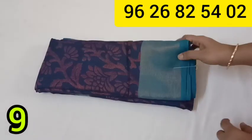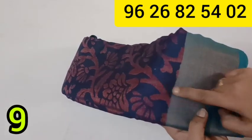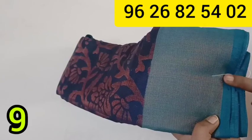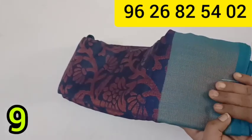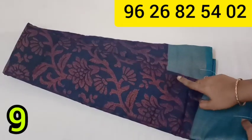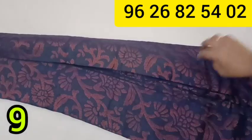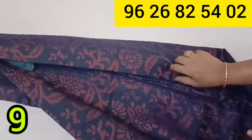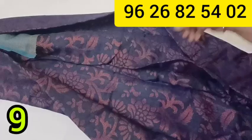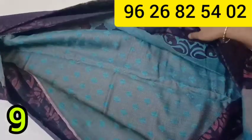This is a linen cotton copper zari brass sari collection. The blue color is a light blue color and this is navy blue color, with the top and bottom featuring a zari border. This is a leaf design for the sari. The blouse is very soft.